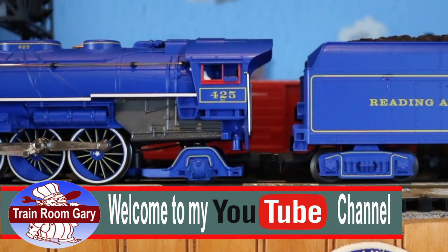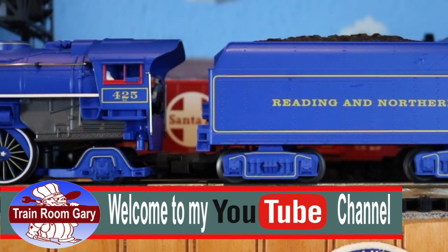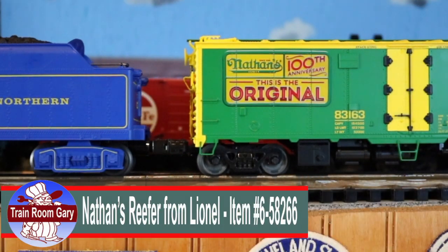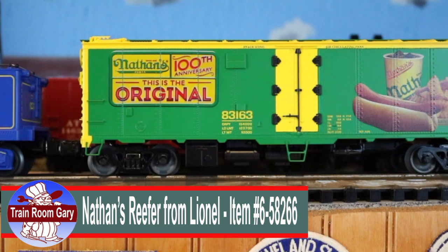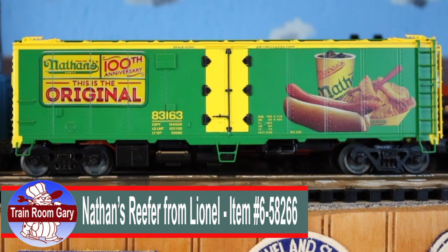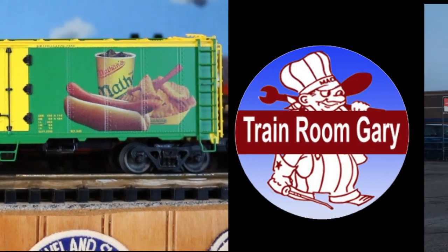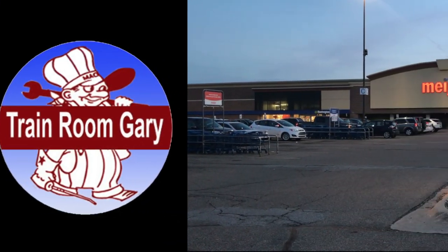Hi, I'm Training Gary and welcome to my YouTube channel. In this video we'll be talking about Nathan's reefer car from Lionel, but we're gonna do something a little bit different — we're gonna go on a field trip, get supplies, and show you how to make hot dogs railroad style. So all aboard for an adventure!